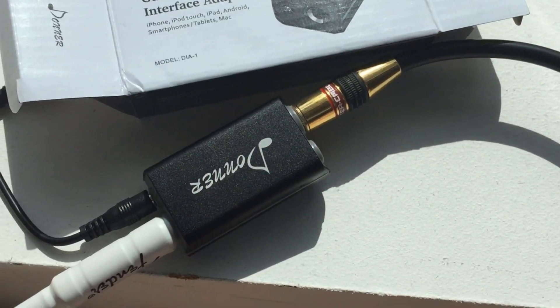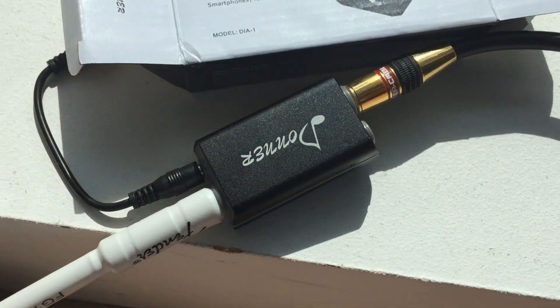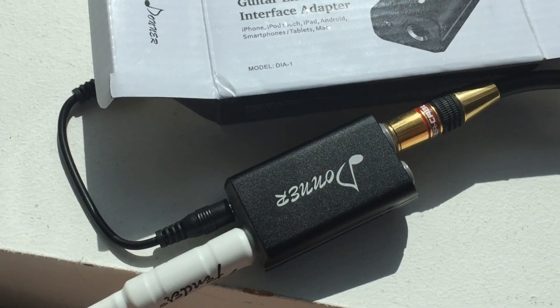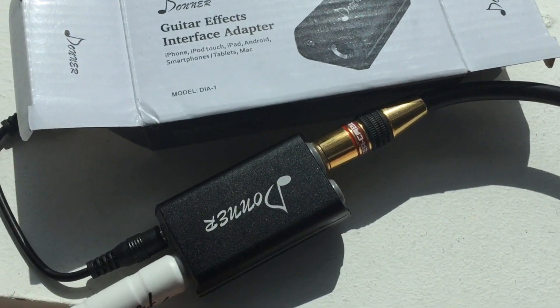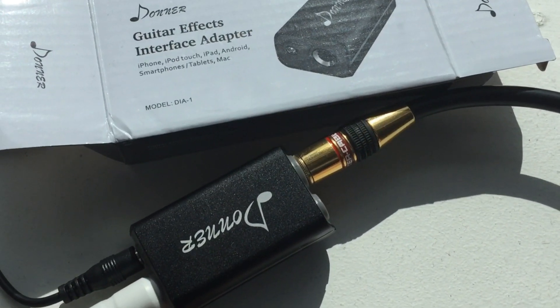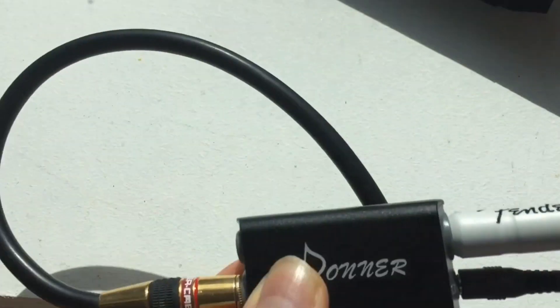We have the Donner guitar interface here — a little adapter for your iPhone, iPad, and it says some Android devices. I use Apple stuff so I don't have any Android devices to test it on, but it works great on my iPhone 6 Plus. Just a little basic interface here.